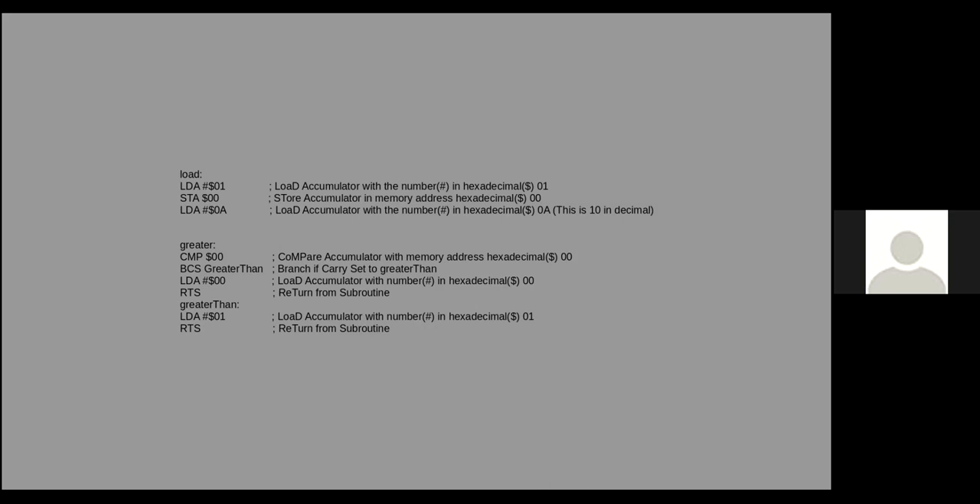If you wanted to know whether a number was greater than or equal, you'd need to check both the zero flag and the carry flag. That means there'd also be a 'branch equals' to handle the case where two numbers are the same — they subtract to zero but they're also equal. Five minus five is zero, but it also means they're equal to each other. Then we're just loading the accumulator with zero or one depending on the result.